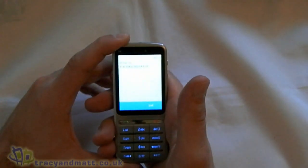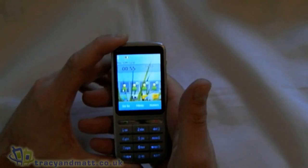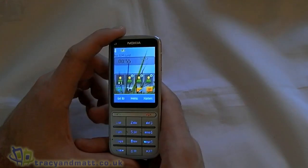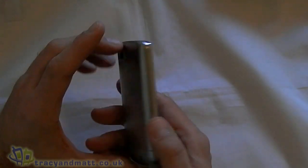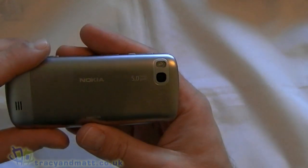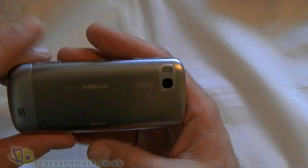You can hold that down to unlock. This is running Nokia's S40 software. We didn't look at the back — there's a five megapixel camera, which should be fairly good, and there's a flash there as well.